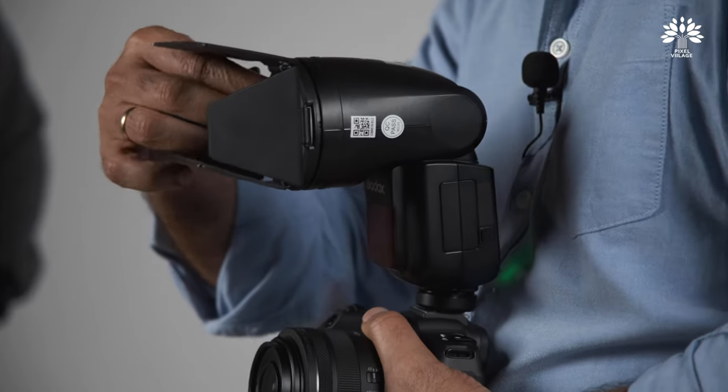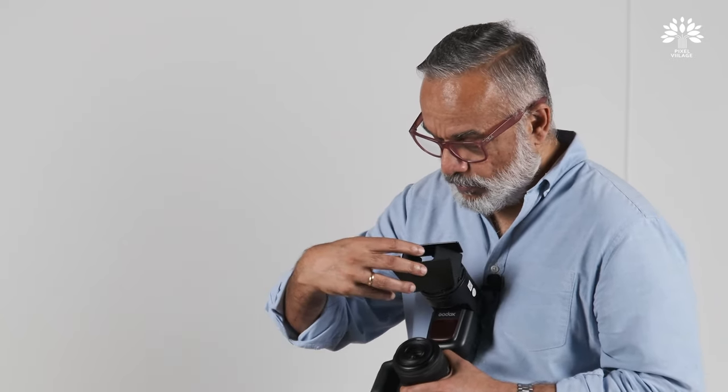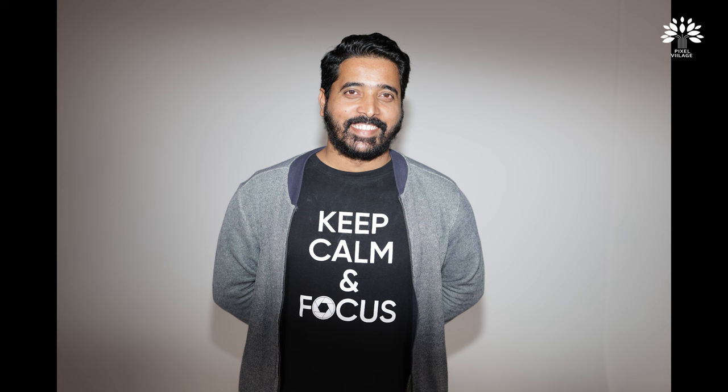The next accessory is the barn door, which allows you to control the beam of light. I'm going to make a very small window and take a shot. There you go — you can actually see the edges are really vignetting.